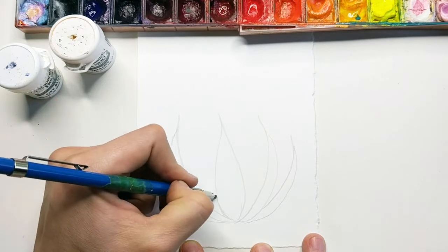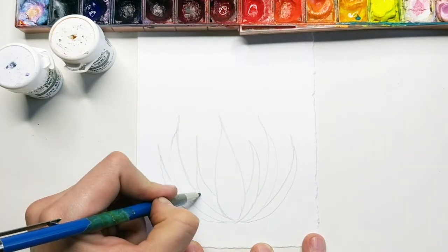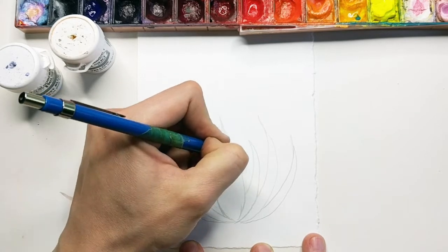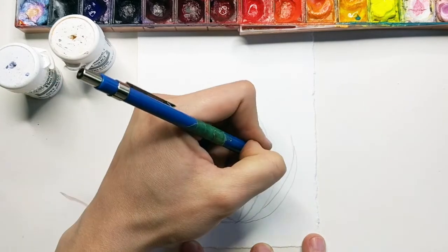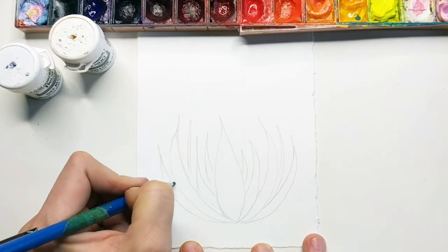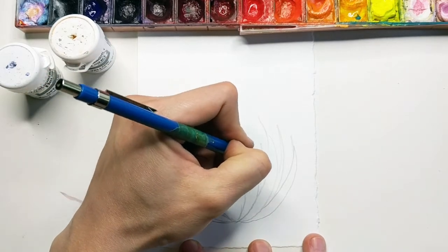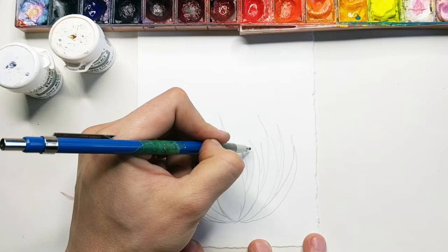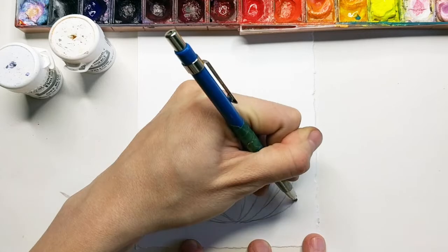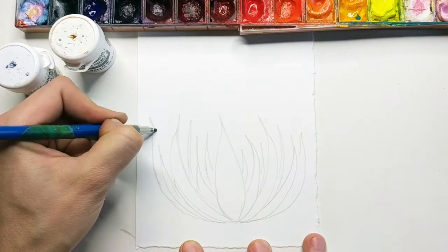The zebra cactus does have these really pointy little tops. Then adding the little smaller leaves in the middle or in the background of the cactus - you can have a couple of bigger ones as the base leaves, and then the other ones can be a little smaller since they're essentially further away, so you'll draw them skinnier. I might add one more over here and maybe one more big one here.